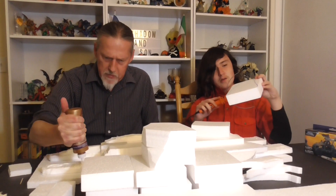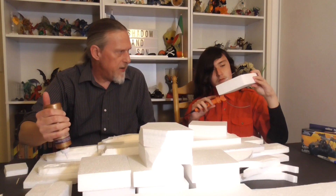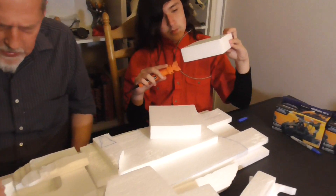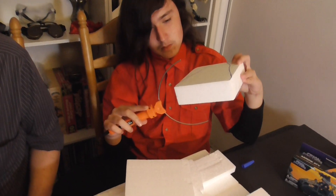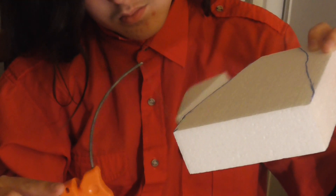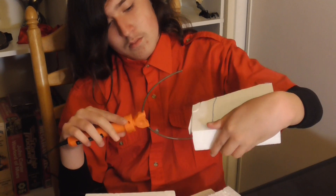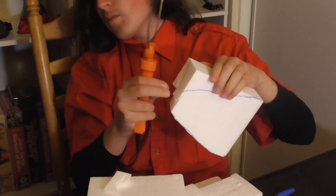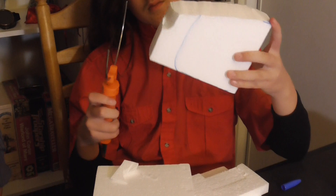Our friend over at OK Miniatures just built herself her own Proxxon cutter, and that was an interesting video. If you guys want one but can't budget spending 130 bucks on it, she can teach you how to make one. I was really impressed — I would have never thought to make one myself.